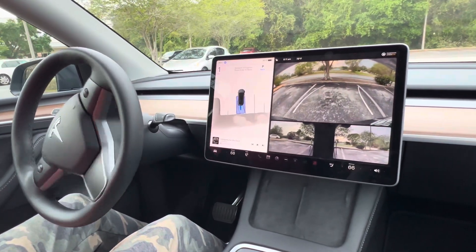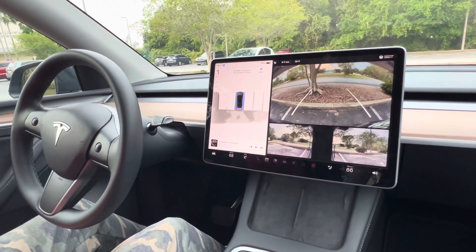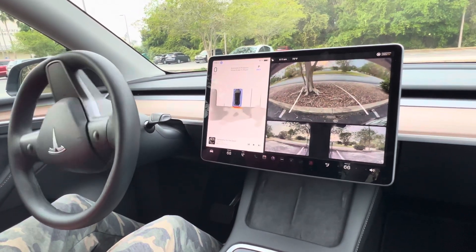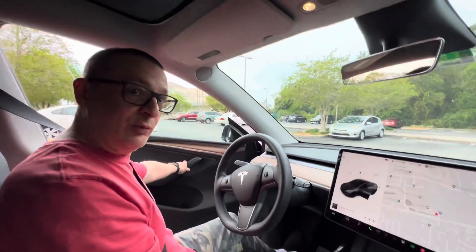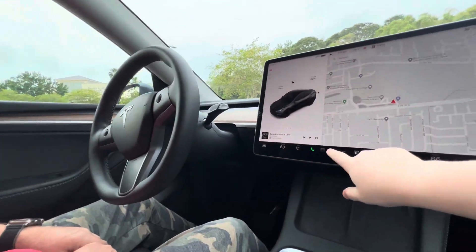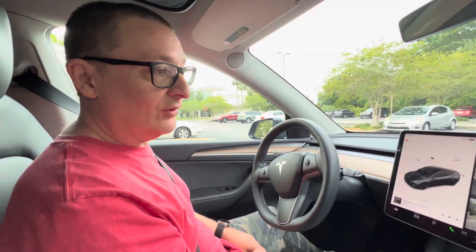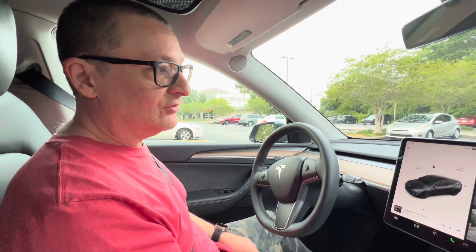I don't know why it has the blinker on — it's kind of crazy that it does that. Look how perfect — I don't know if I could have done that myself honestly. It did a decent job; it wasn't perfect, but I'm definitely within the lines and it worked pretty good. That's Tesla's new Auto Park, just released today for cars with non-ultrasonic sensors.